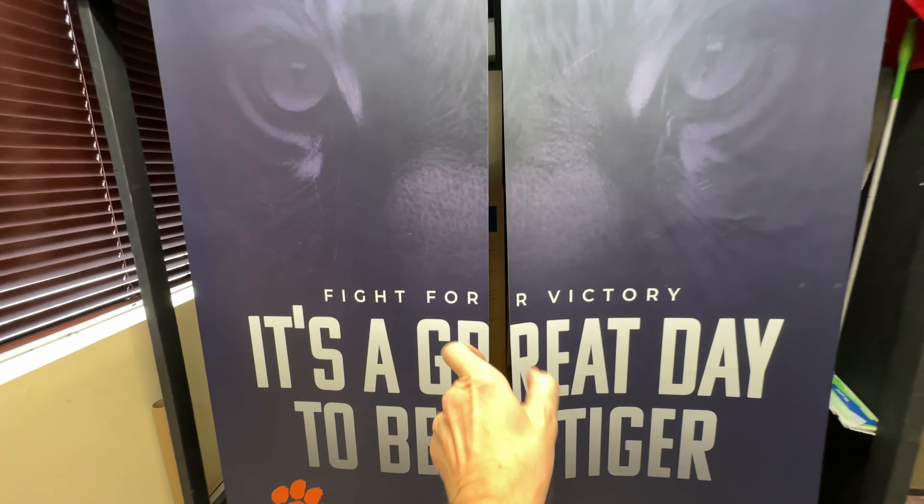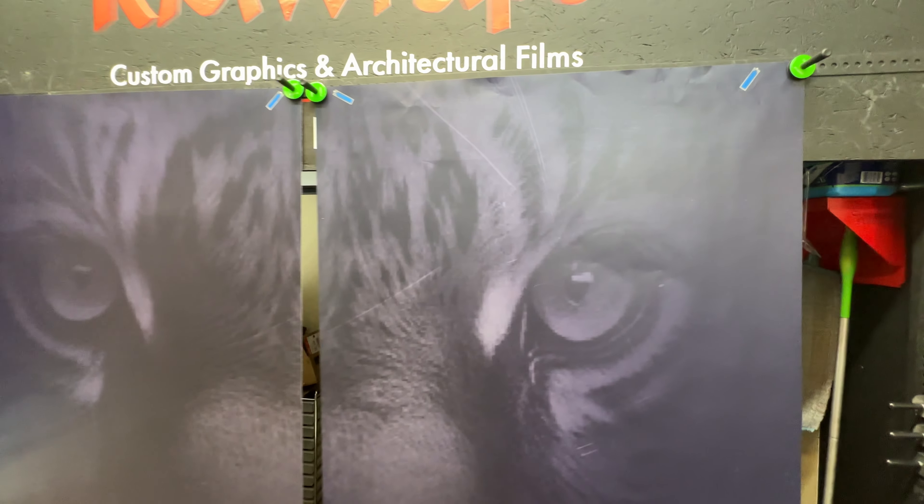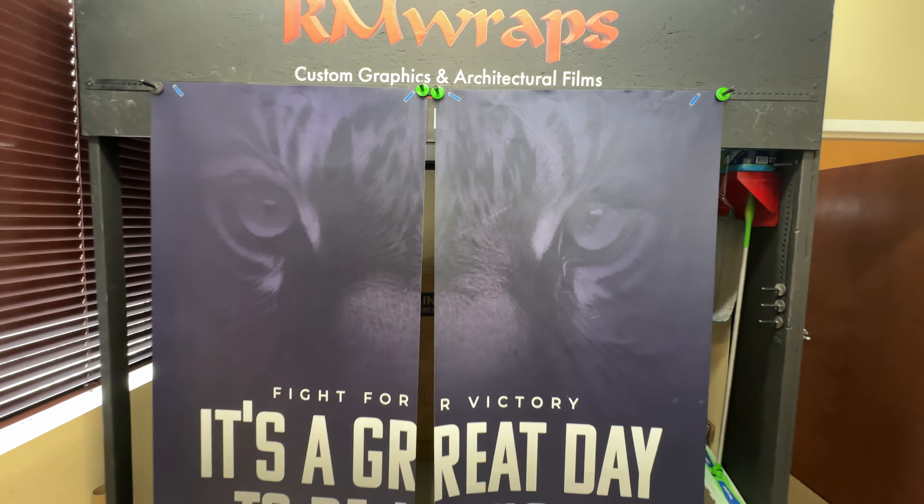If you want your school doors wrapped with unique images, this is printed on 3DM air release vinyl with a matte sheen. Go to rmwraps.com or contact us at info@rmwraps.com, or call us at 208-696-1180. You can talk to Devon or Randy and we can answer any questions you have.